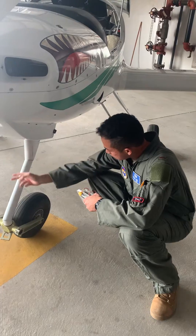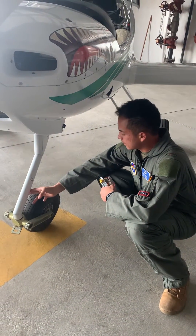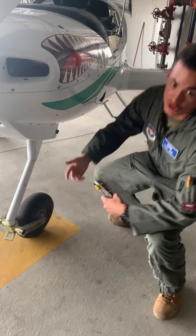As we come down here, we basically want to make sure that this doesn't have any cracks on it. I'm going to check for two fingers of spacing inside. Then we check the general condition of the tire and the bolts to make sure they're in place.